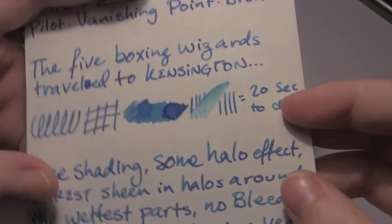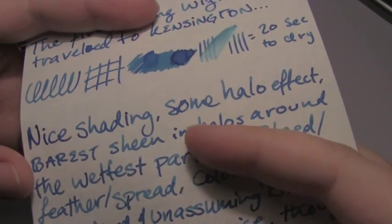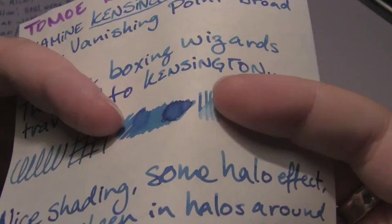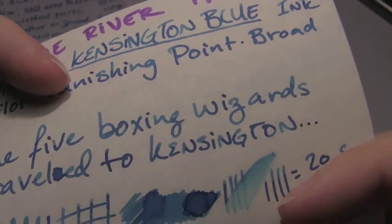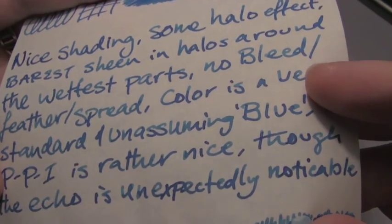Next is Tomoe River paper, where it took 20 seconds to dry. You get the barest sheen in the halos, in the darkest parts. I still wanted to show just how pronounced this shading was in the writing, because I feel like it's quite striking here.